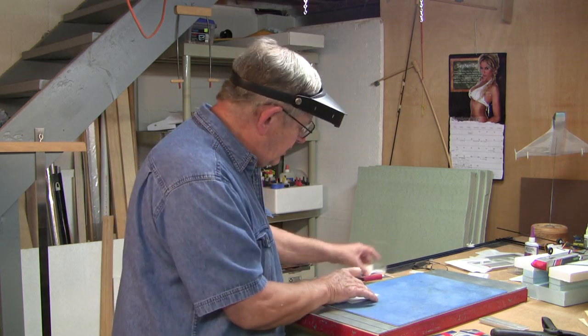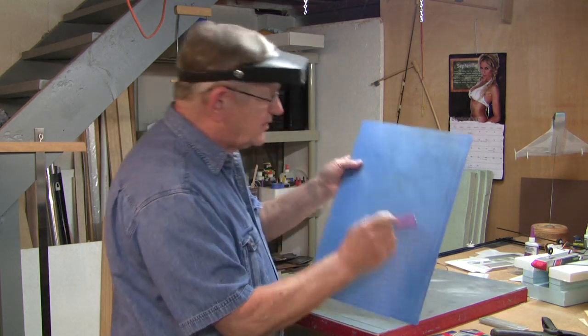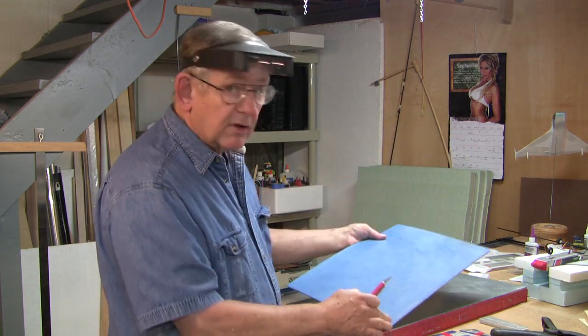If you look closely at my board, you'll see worn spots here, here, and here. That's where I sanded off the glue.